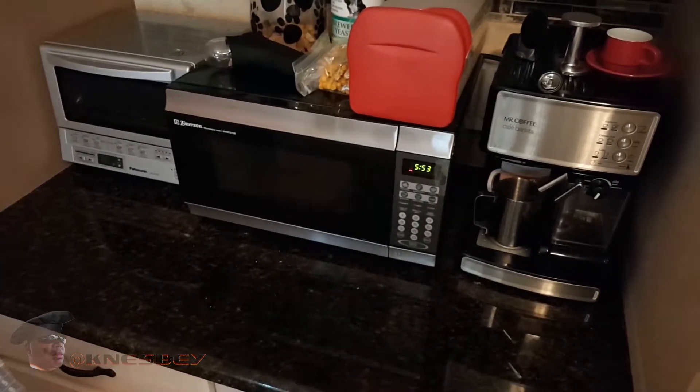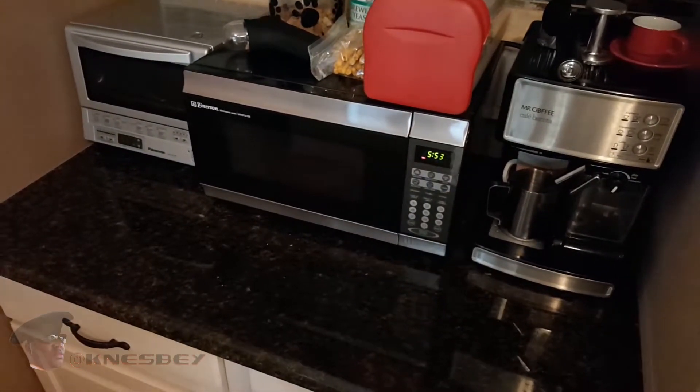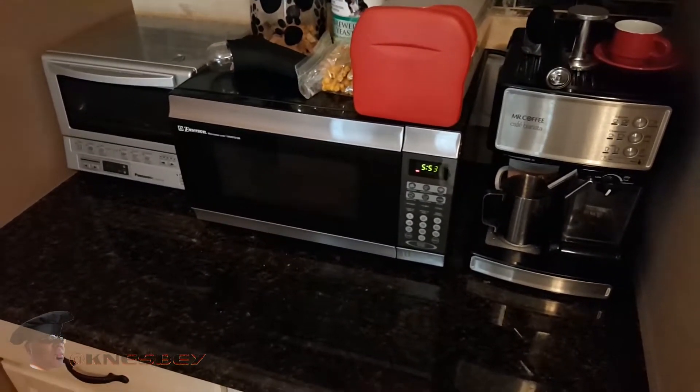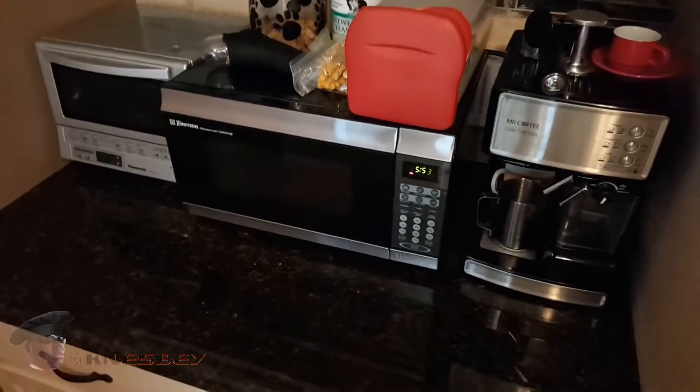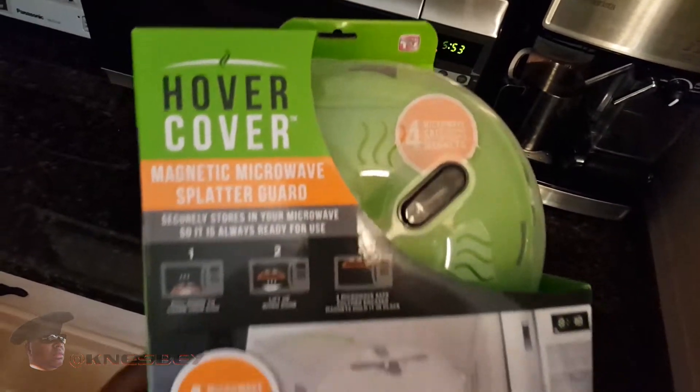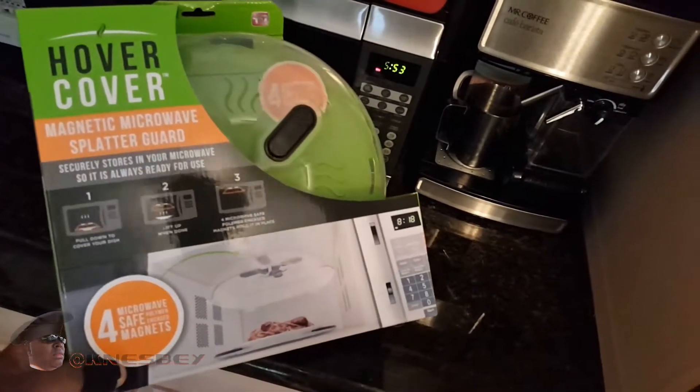Hey yo, I'm Nez. I'm up in the kitchen. This time we're in a different part of my kitchen and we're dropping another impromptu review on y'all. This time we're going to do a review of the Hover Cover, another As Seen on TV item.